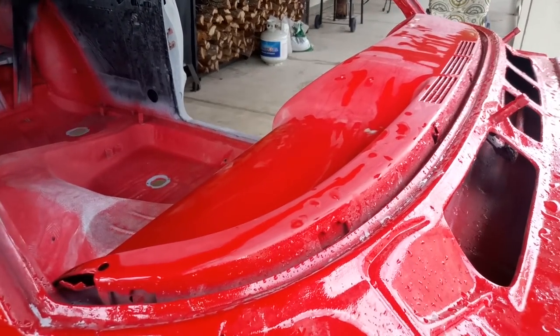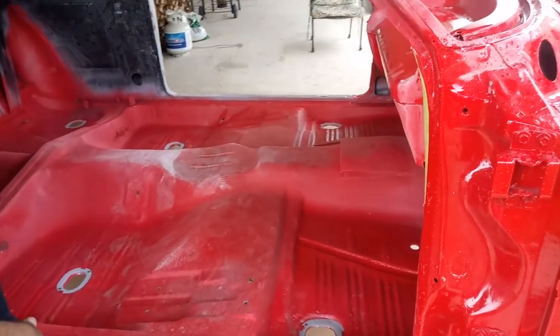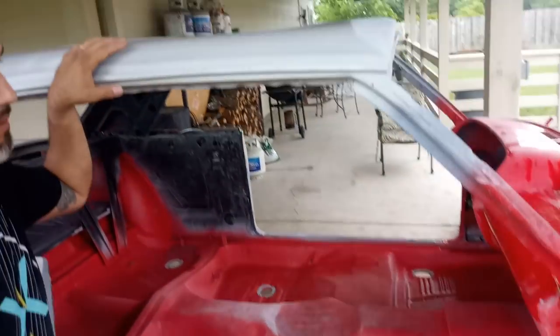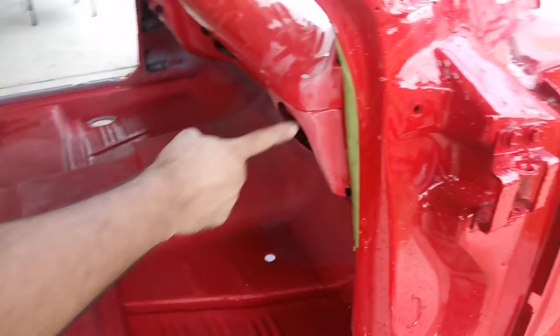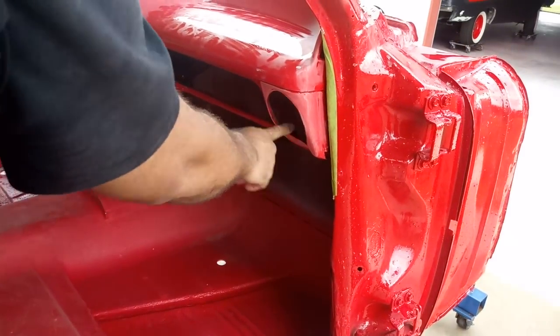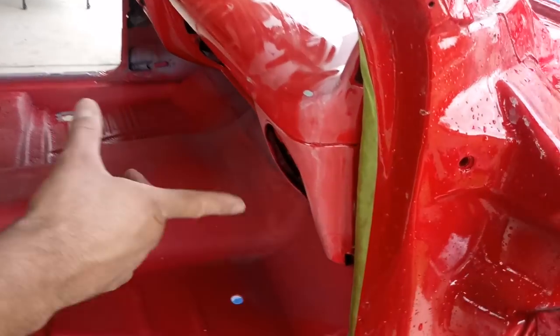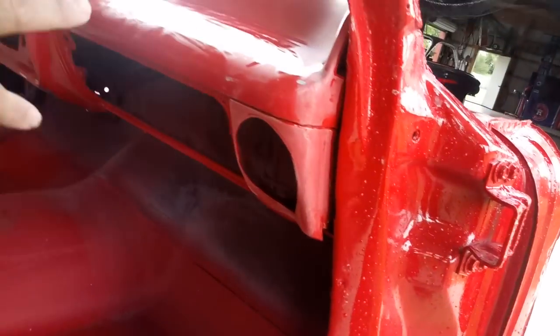I've got a Dakota Digital dash. There's also a power seat. We cut the holes for the AC vents — this was a pain because this car did not come with AC from the factory. I had to cut out the holes for the AC vents. They fit nice now, but that was a pain. I have the vents ready to go.